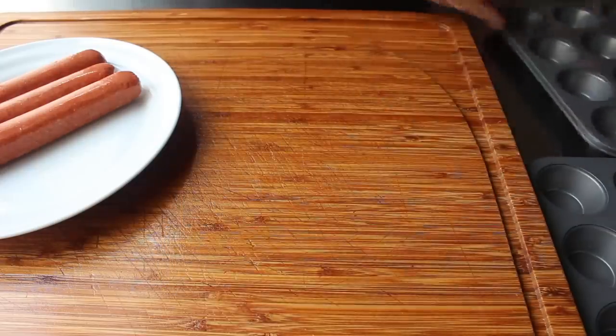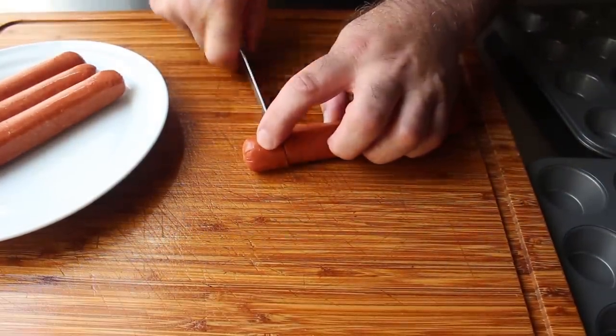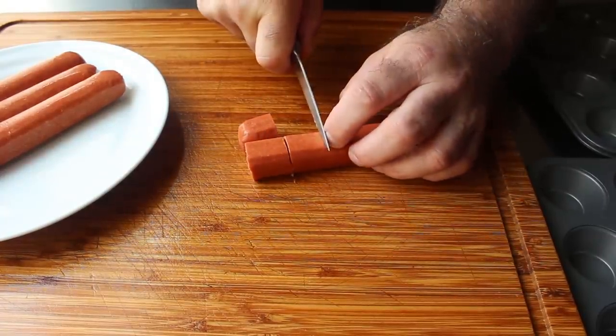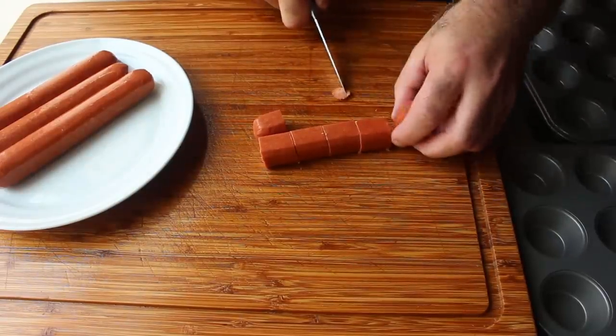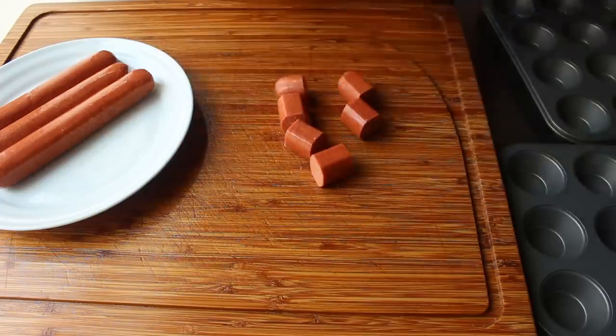We'll score our wiener and then use that as a guide to cut the rest of our pieces. As luck would have it, that ended up being six equal pieces per hot dog, although to get that last one really even I had to cut a little bit off the end — which in hindsight is kind of crazy since this is not an exact science. But the real point is a hot dog this size cut into six pieces should work out just fine.